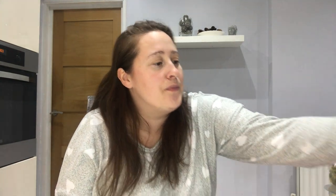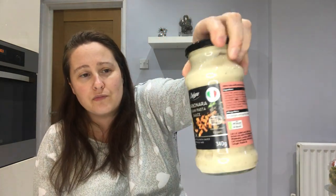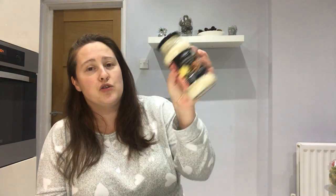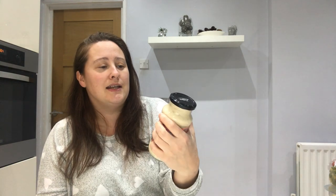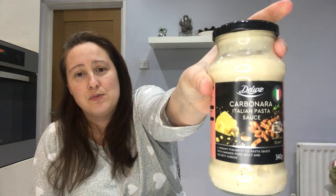I picked up this carbonara Italian pasta sauce — I've never seen this before. I normally make my own carbonara; the kids absolutely love it. But sometimes when I'm making stir fries or prawn or salmon dishes the kids won't eat those, so this would come in handy if I need to make them a different meal. I normally do them pasta with some chicken and they both love carbonara. This was only 79 pence, which I thought was amazing.